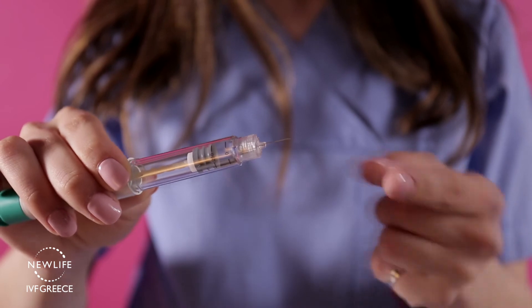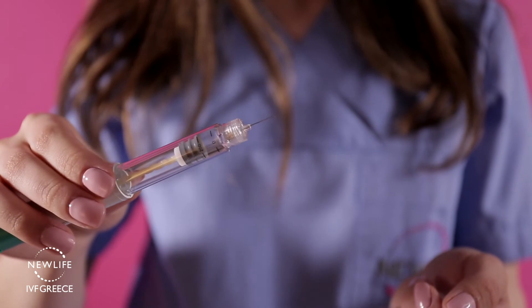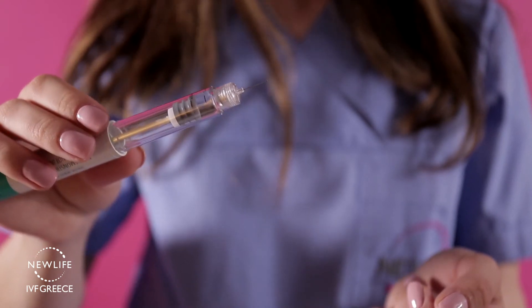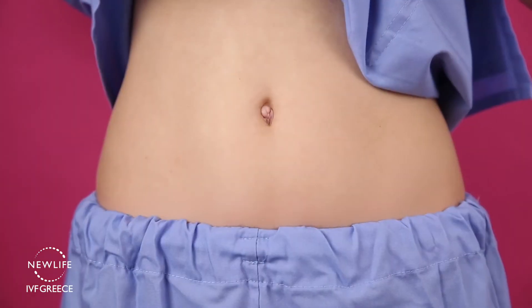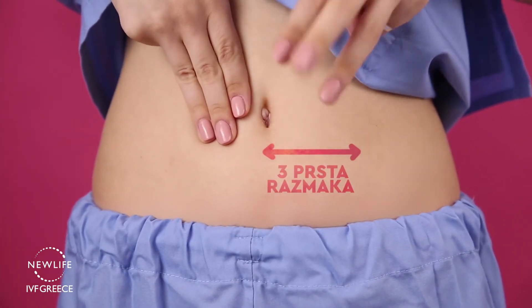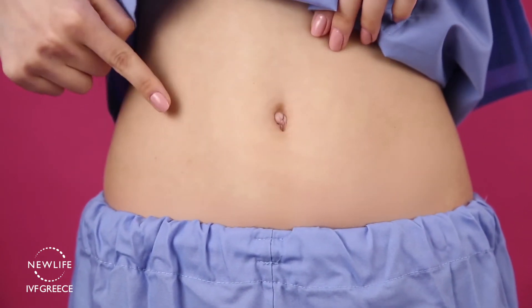This small needle is designed to deposit the medication subcutaneously, so you will need to insert the whole needle into the skin. The Ovitrel injection is a subcutaneous injection that should be performed in the lower abdomen. Use three fingers placed around or under the belly button to find the location of the injection.